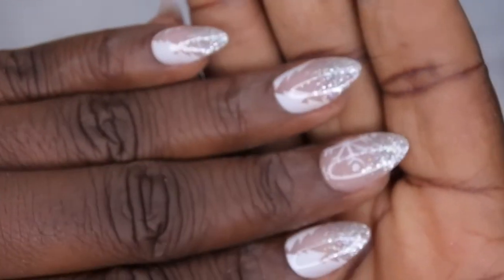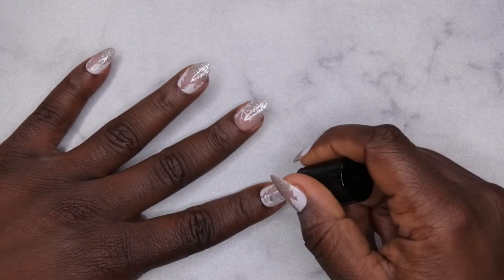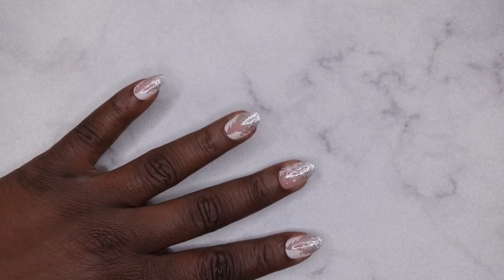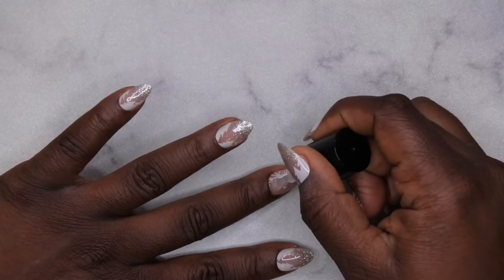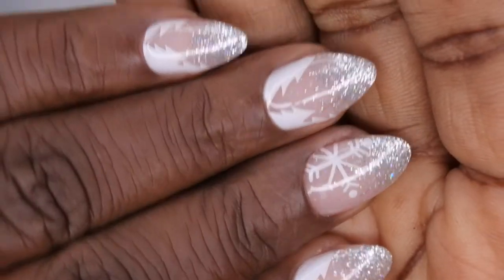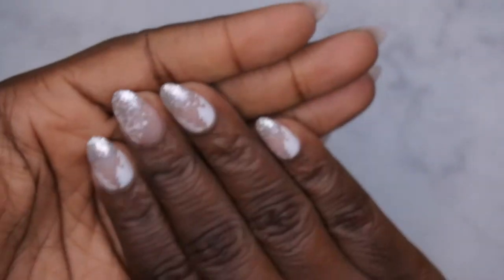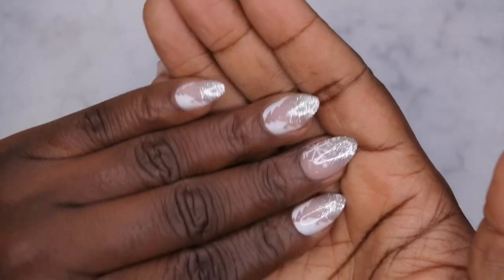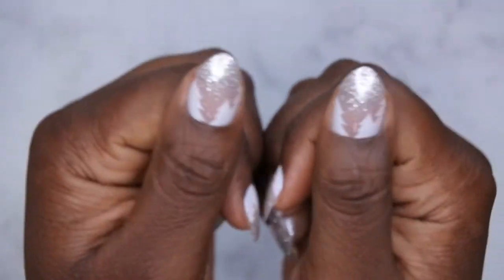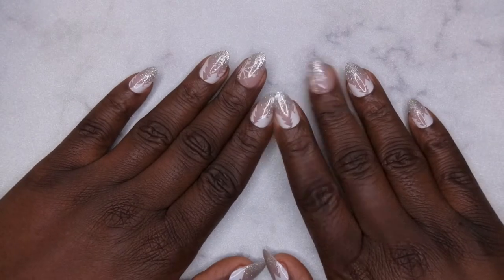This is what the base coat looks like after it's been cured — y'all, this is looking so good. Now I'm going to go in with the gel top coat. With this, you want to make sure you also cap the free edge, which should allow everything to stay in place and give the nails some good longevity. I'm going to do that to all the nails and cure for 60 seconds. The Young Nails gel top coat wasn't as shiny as I would have liked, so I just went in with my Beatles top coat to get that shine.